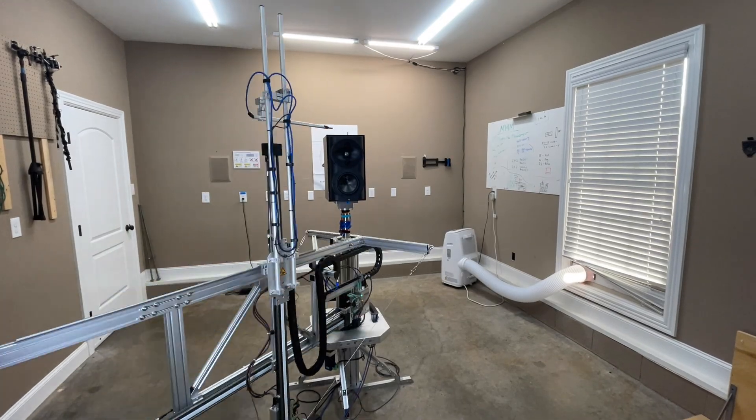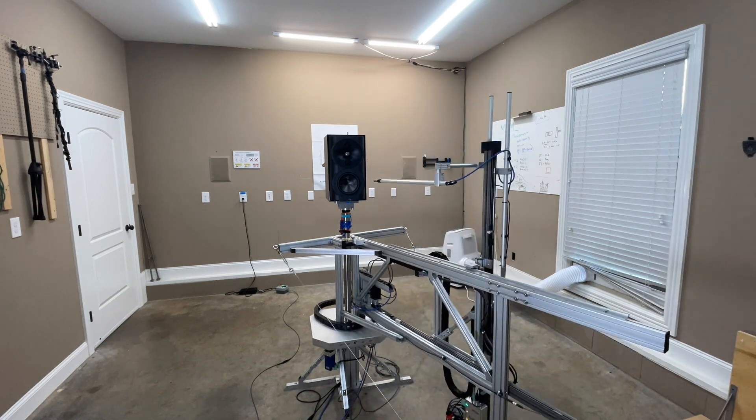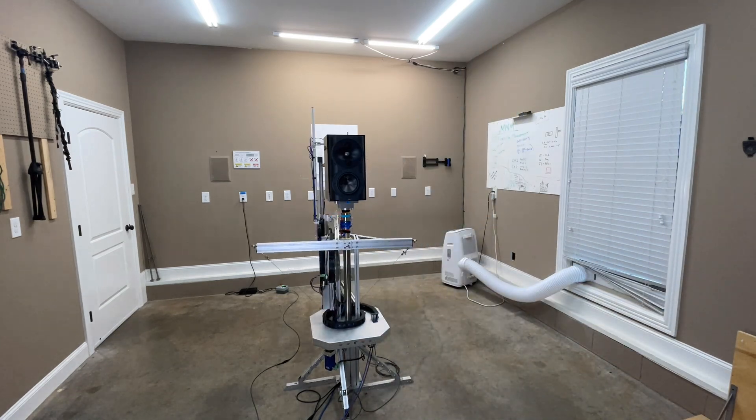This data is generated from the Eclipse near field scanner — a state-of-the-art robotic device that allows you to get anechoic data in a non-anechoic room. Why does that matter? It takes the room out of the equation, allowing you to see exactly what the speaker is doing. If there are any flaws, you can identify them from the speaker itself — you don't have to wonder if something is from the room. All that stuff is taken out of the equation. It's probably overkill, and I seriously doubt anybody's ever going to measure a lamp speaker again except maybe me, just because it's interesting.